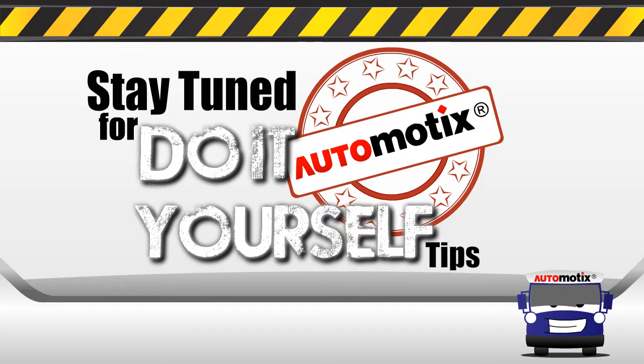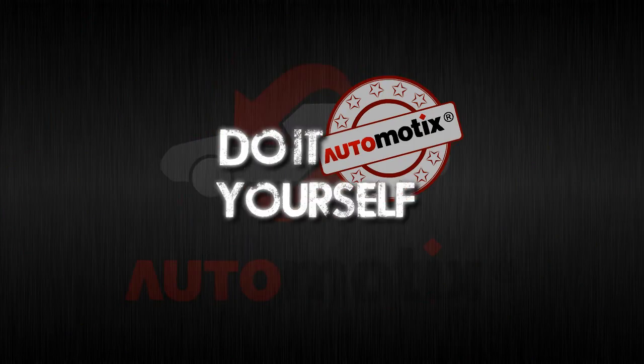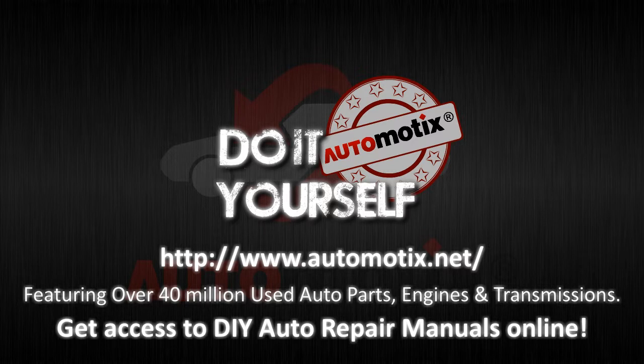Stay tuned for more Automotix DIY tips. Automotix DIY — get access to DIY auto repair manuals now.